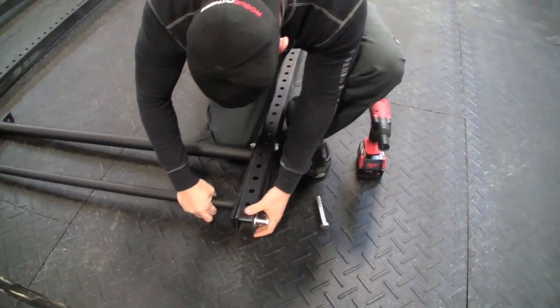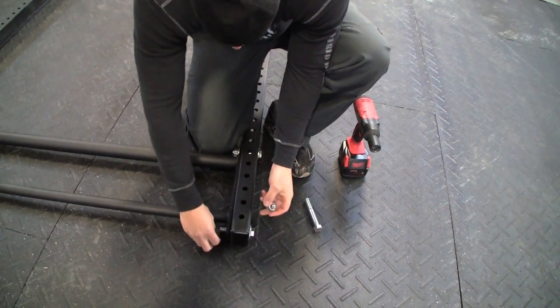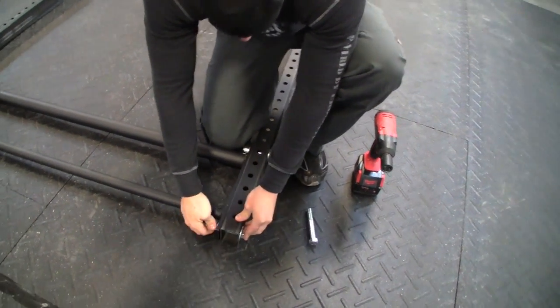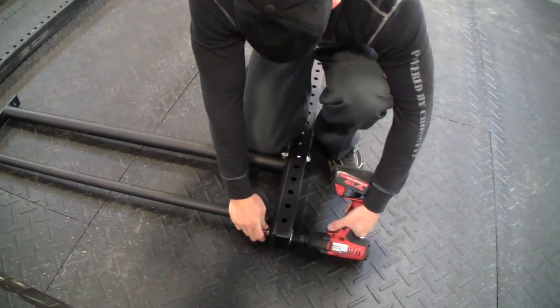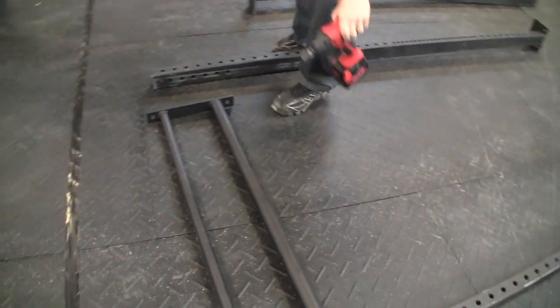We're not tightening everything up — we're leaving it a little bit loose so when it sets up it's going to level out, because not every floor is perfect. We'll go do the exact same thing to the other side.